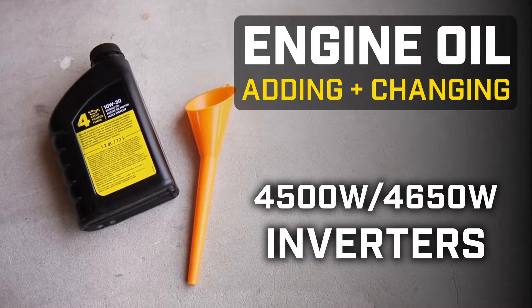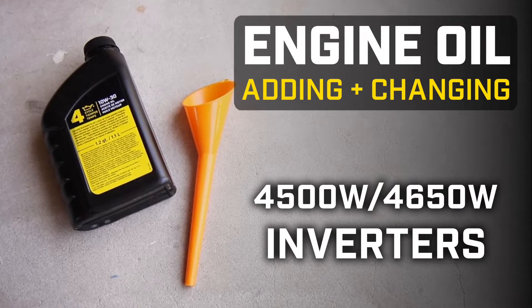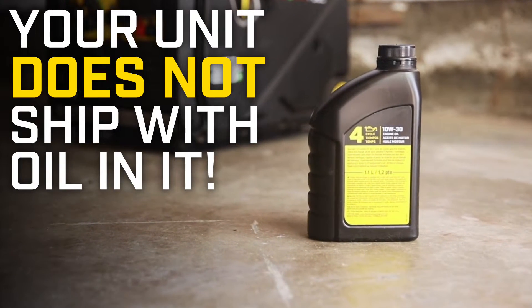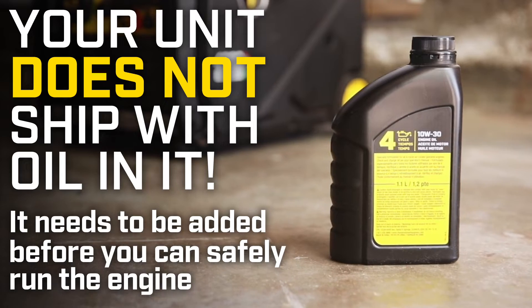This video will show you how to add and change the oil in your Champion 4500 watt inverter. Your unit does not ship with oil in it — it needs to be added before you can safely run the engine.